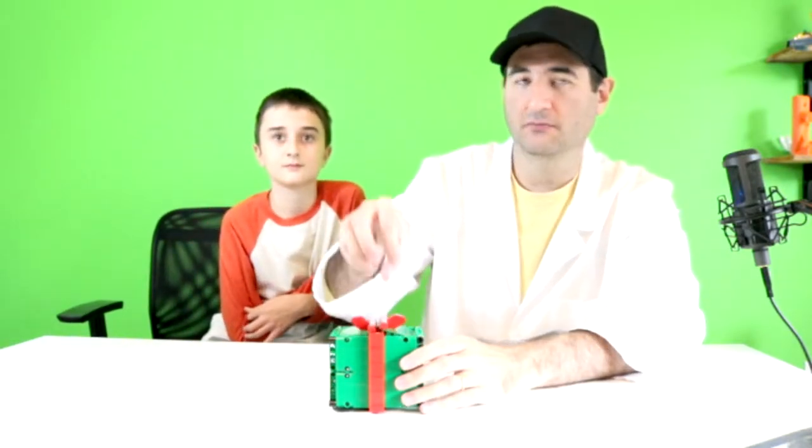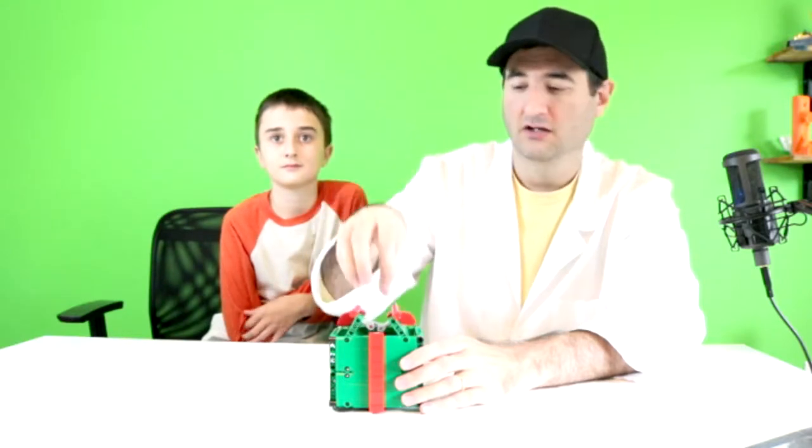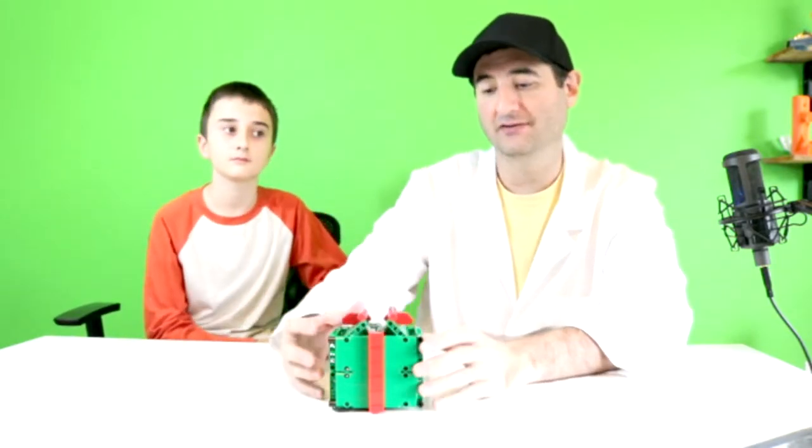You could go further with this and actually have something come up out of the present if you wanted to, but you'd just have to add a lot more gears and a lot more components on the inside. As of right now, this is what we have.